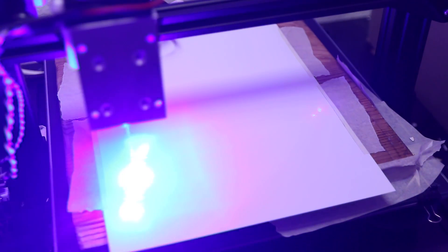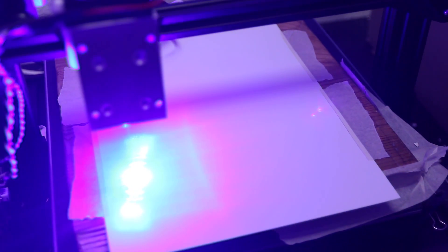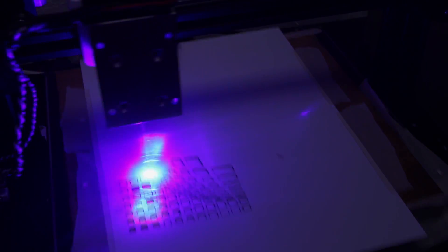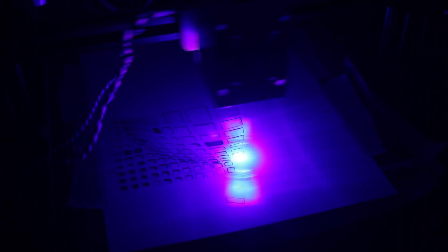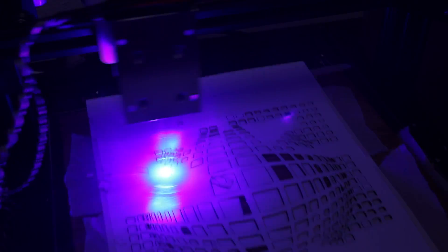Now let's look at what this laser can actually do. Of course it can cut paper — that's no big surprise, even a cheap 2.5 watt laser can easily cut paper, and this one cuts it really fast. The only limit is how fast you can accelerate the print head. The laser unit is not all that heavy compared to other 10 watt lasers, but it is significantly heavier than just the extruder, so I wouldn't recommend going past around 2000mm per minute for a simple 3D printer.